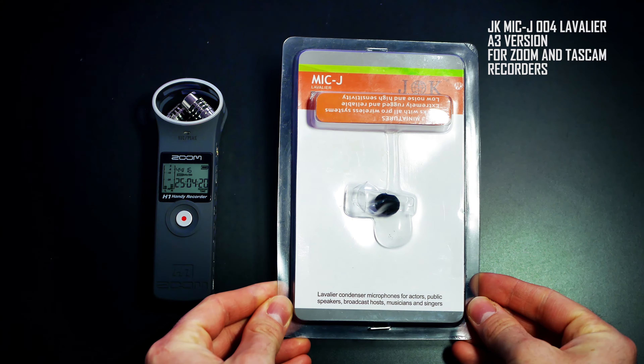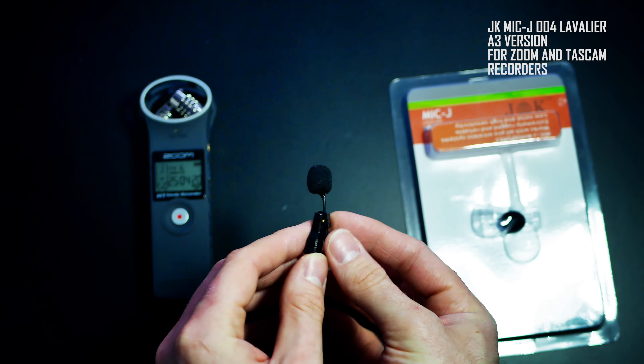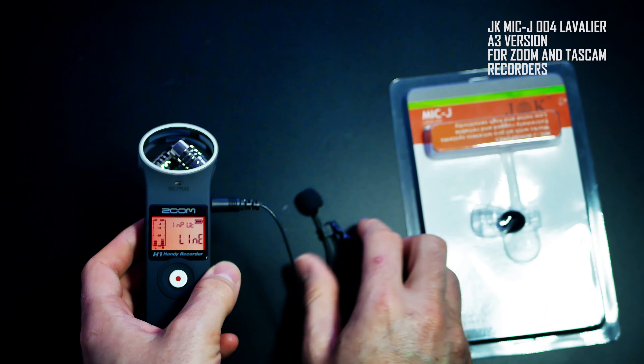For the ceremony I use a lavalier mic that I put on the groom, connected to the Zoom H1 in the line-in jack. Be sure to use the correct model because it fits the line-in of the Zoom H1 and Tascam recorders.